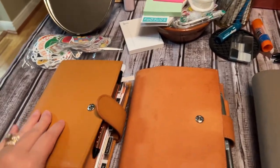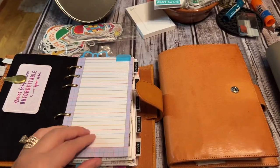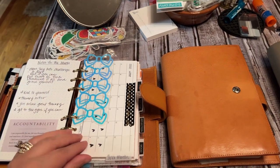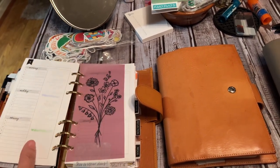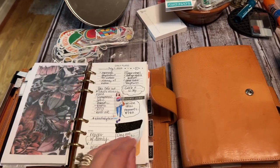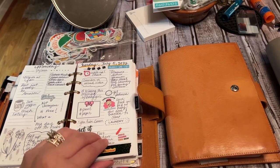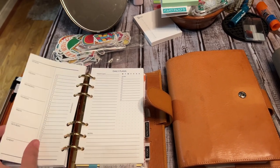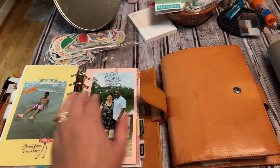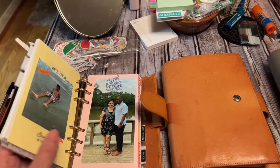I did set it up with newer inserts, and I thought — I've got the Keto Tracker, I've got new daily inserts that I did, and a new weekly setup. I've got a new reflection area. This is completely set up. I might do an updated video on it. I absolutely love it.